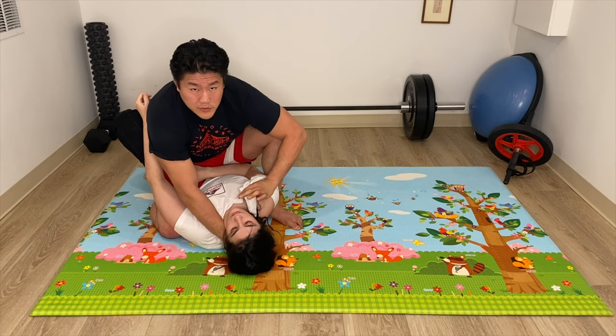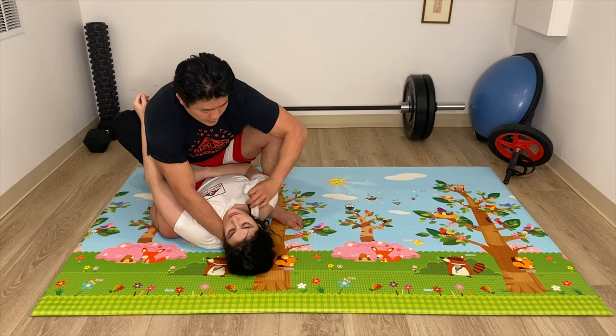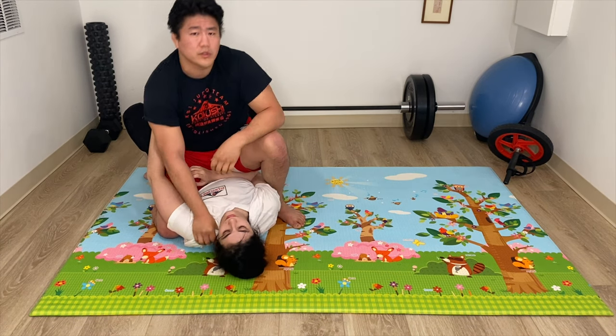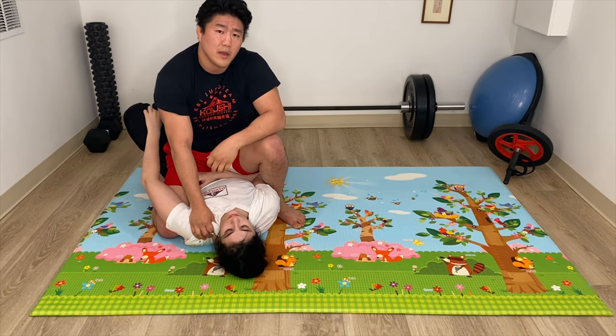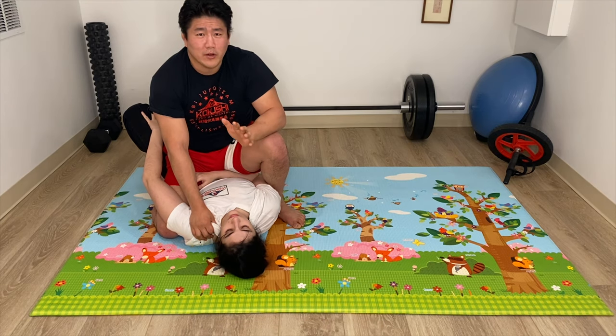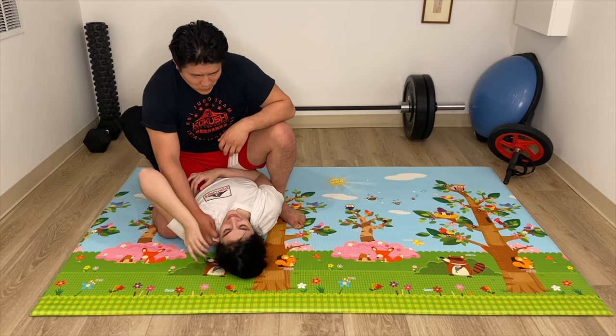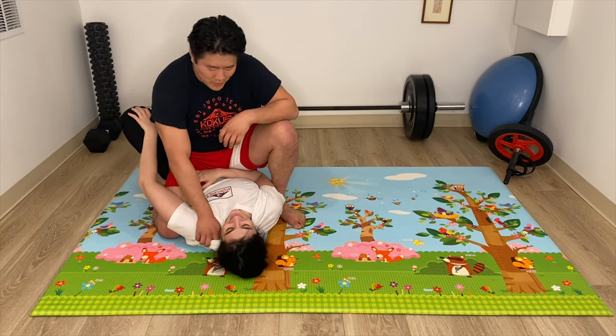I can also grip this same collar and then push this hand directly in for a fist choke, or what they call in Japanese a tsukomi-jime. And I understand — before you get all crazy in the comments — there's a gap here, but I'm trying not to put that much weight on it because, you know, quarantine body. Very, very heavy.